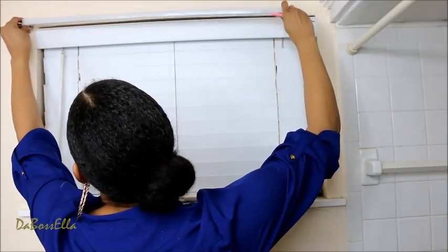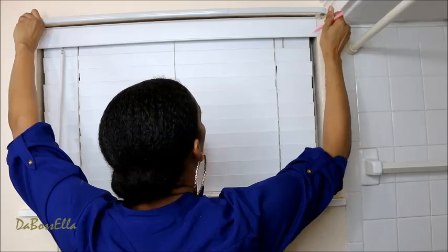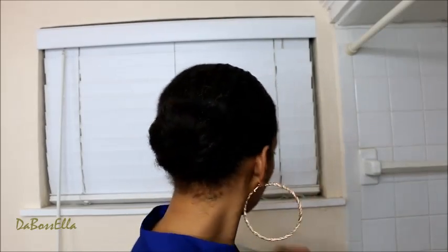You want to use a pencil - I've got a marker today, that's all I have to work with. I would definitely want it about here and here, so I'm just going to dot where I'm going to put that. The Dollar Tree doesn't have these little levelers but they have the big yellow ones, so if you want to level it you can definitely do that. I'm going to set the rod here - we don't have a power drill, we're just going to use our hands.